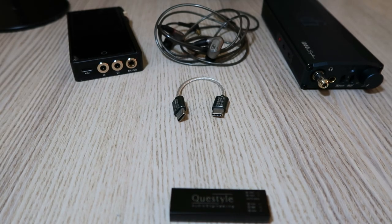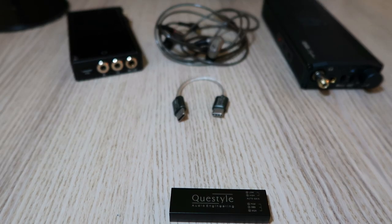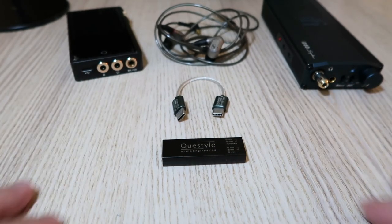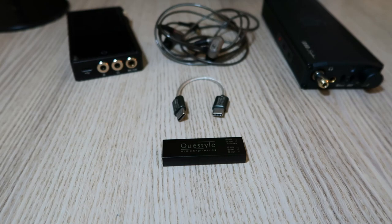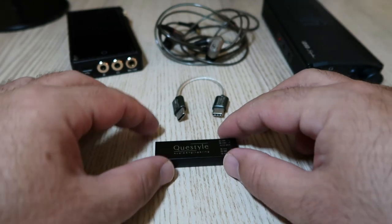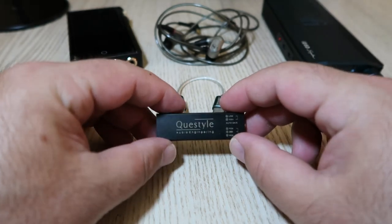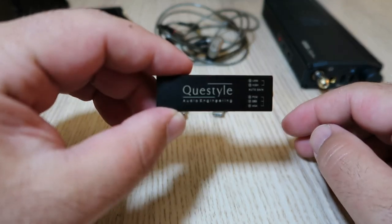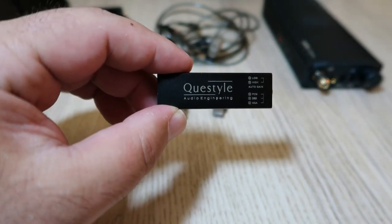Hello everyone, I'd like to welcome you to our new channel through which I'll try to keep you updated on the latest tech. Today I have a very special product to show you, the Questile M12, a dongle style DAC and headphone amplifier that promises to deliver high quality sound from your smartphone, laptop or tablet. Is this the ultimate portable solution for audiophiles and casual listeners alike? Let's find out!